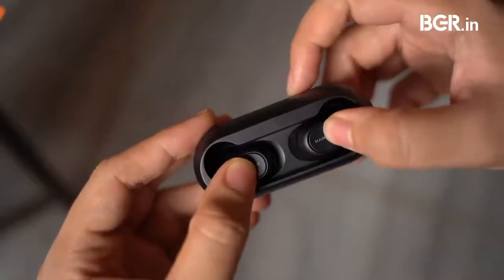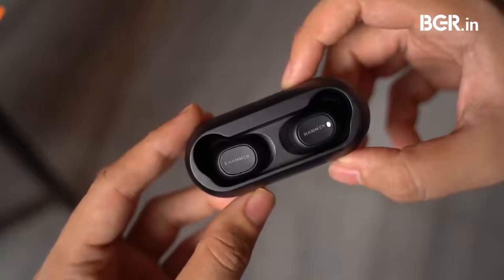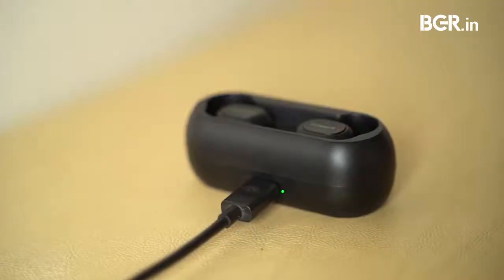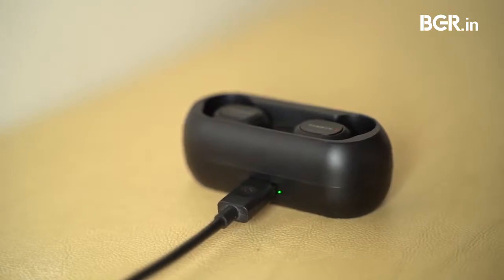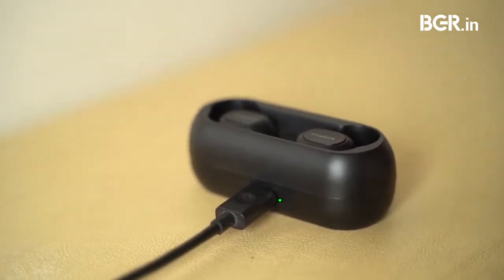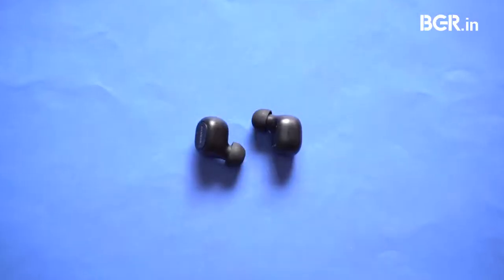One area where it excels is voice calling. During testing across regular voice calls, video calls, and Zoom calls, folks on the other end could hear me clearly. I averaged between three to four hours of battery life on a single charge, depending on the volume. The case can add an additional four rounds of charging, which totals between 15 to 20 hours — this is excellent battery life in this price segment.